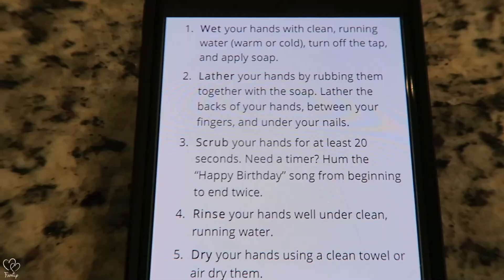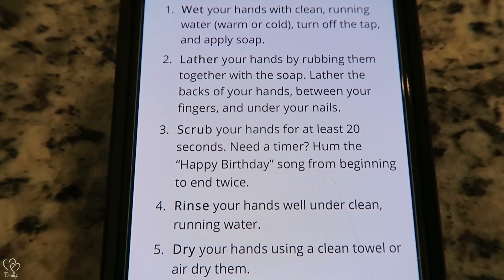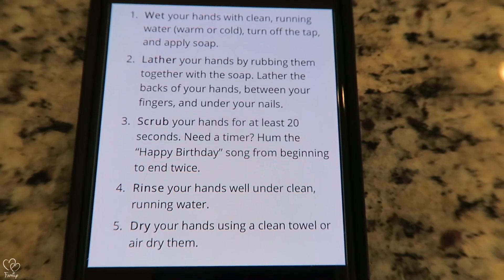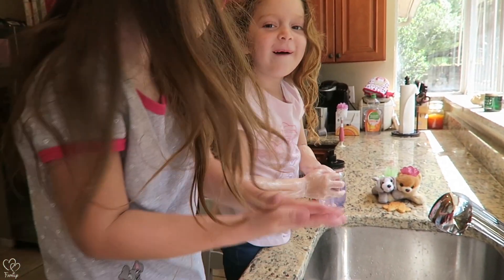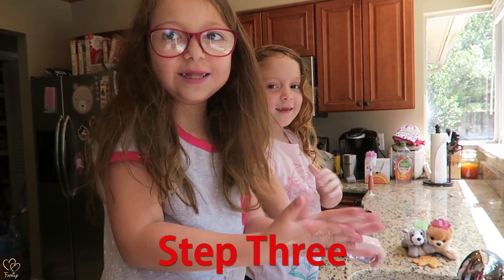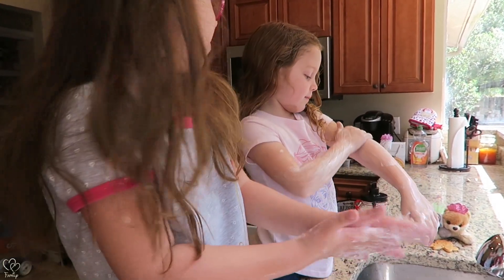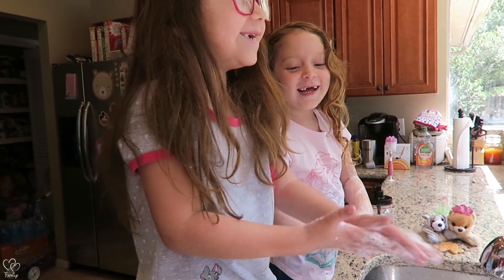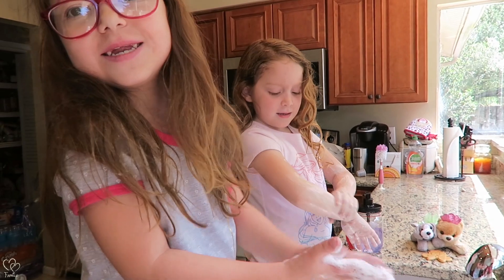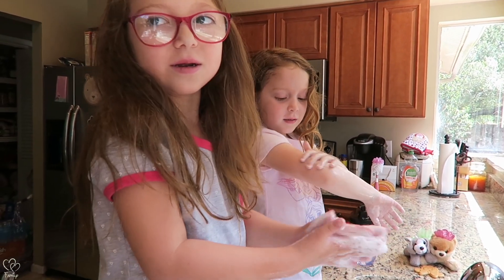Thanks for the laugh! Step three: scrub your hands for at least 20 seconds. Need a timer? Hum the Happy Birthday song from beginning to end twice. Maya, not up your arms! Okay, let's hear Happy Birthday. Maya, we're not taking a tub bath, we're not getting in the sink. Happy Birthday! I don't want to say 'dear corona' — dear no corona virus.